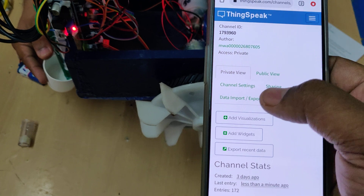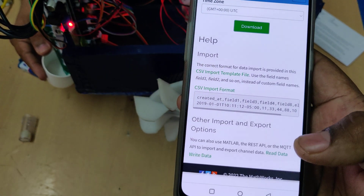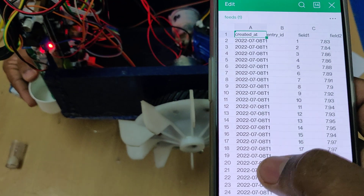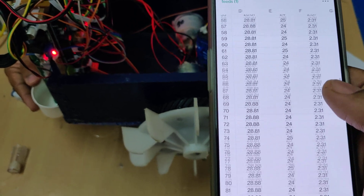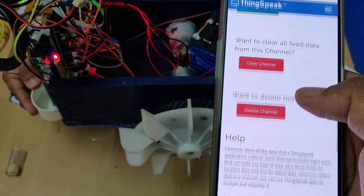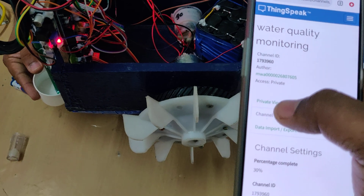To get fresh data, you can download the previous data using the Data Import/Export option. After opening the download, you get an Excel sheet with date, time, number of entries, and the parameters: pH, temperature, turbidity, and dissolved oxygen. For a clear channel, go to Channel Settings and do 'Clear Channel' only — don't make any other changes. Use Private View to see data, Channel Settings to clear it, and Import/Export to download it.